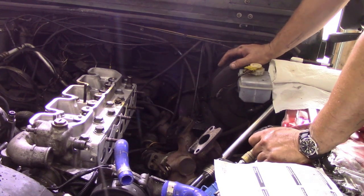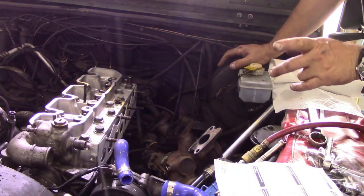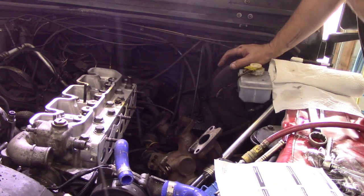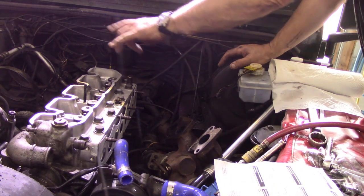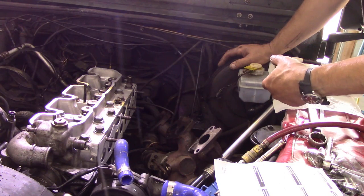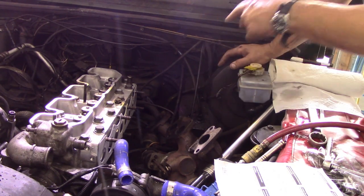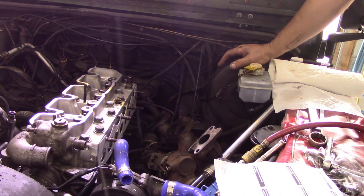We're going to put the pushrods in and set the valves. We're not going to put the injectors in straight away — we're going to leave the injectors and the glow plugs out so we can turn the engine quite freely to adjust the valves. That's a little trick.